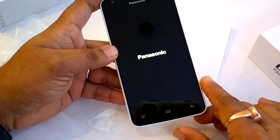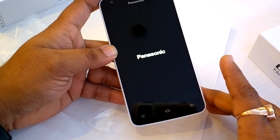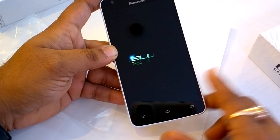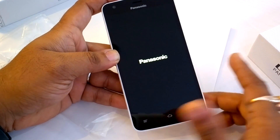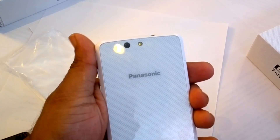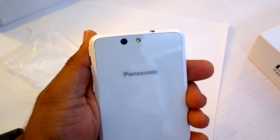The phone has 16GB of internal memory, of which around 13GB is available. You can expand it to 32GB if you want to move your applications to an SD card. The phone comes with a 13 megapixel rear camera, which you can see here — it has an LED flash.